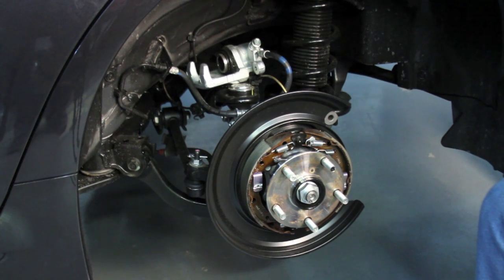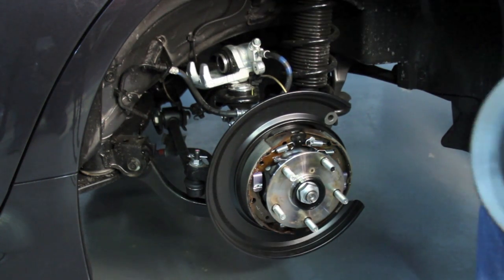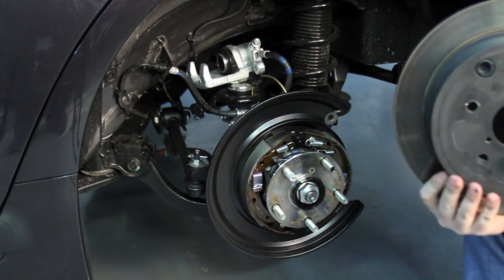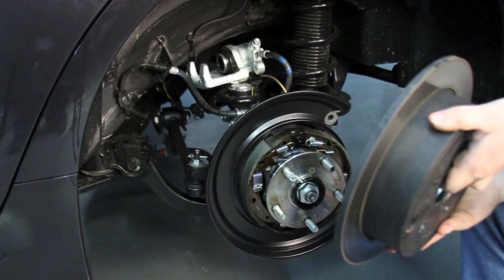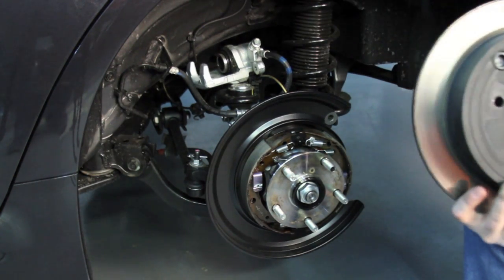Also, you can see the parking brake. The rear rotors are an 11-inch rear rotor. Ironically, they're not vented rotors — they're solid rotors. It's interesting that the BRZ has vented rear rotors, but the WRX does not.